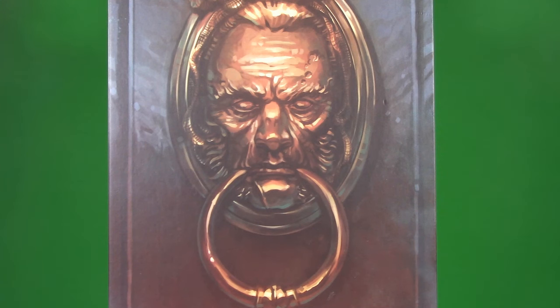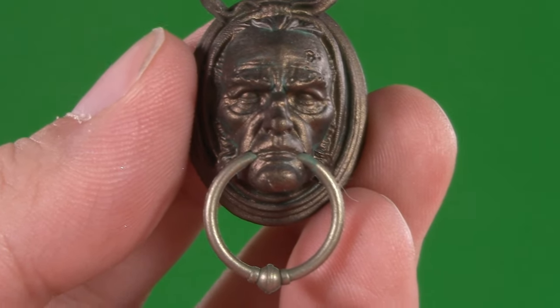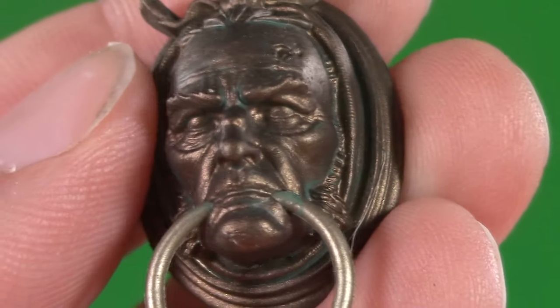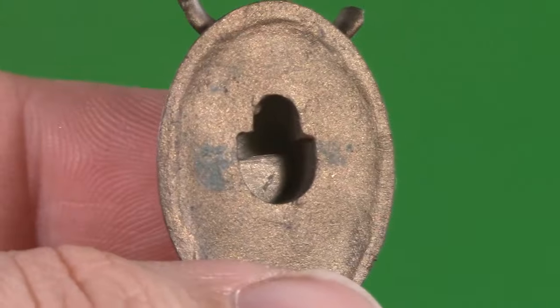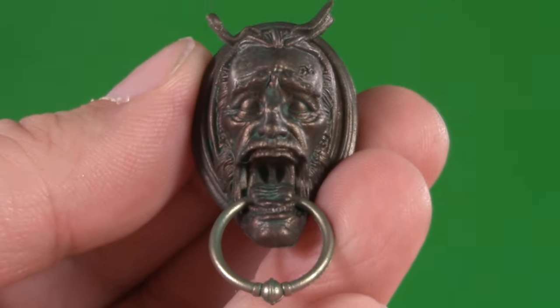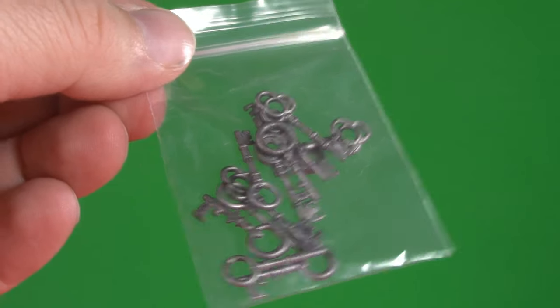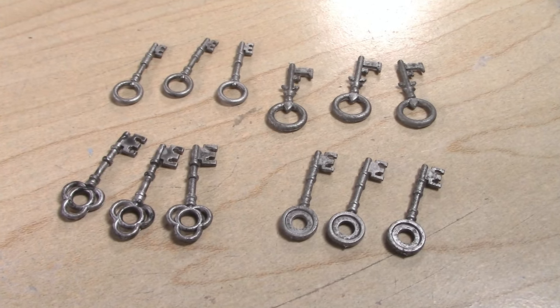Remember the image of the Jacob Marley door knocker? He actually has it as an accessory. Not only is the sculpting amazing, but you can also see that green in there to show how old and weathered it is. You can actually move the ring, and there's a hole in the back so you can hang it up. And if that wasn't enough, he even has the screaming version. What a great set of knockers. Speaking of doors, he has a bag of keys — altogether there are 12 of them with three unique sculpts.